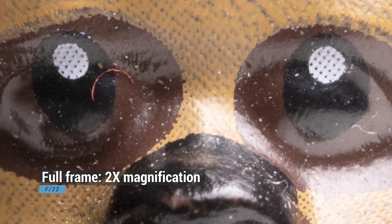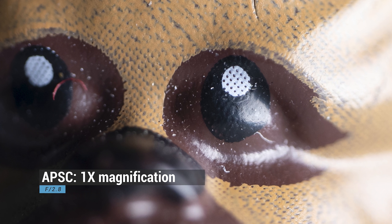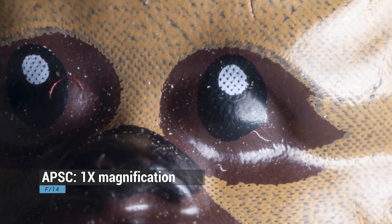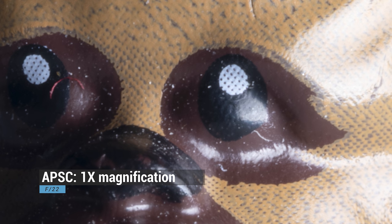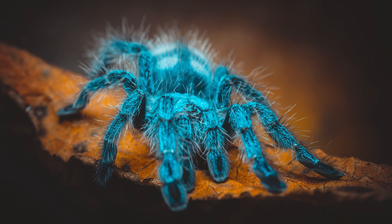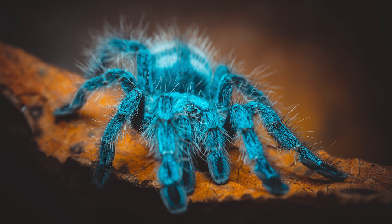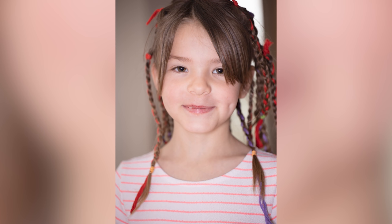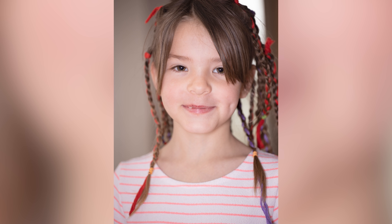Sharpness stays through to around f/10; after f/10 diffraction starts kicking in but is manageable up to f/18, after which diffraction makes everything out of focus. On an APS-C camera at 1:1 magnification, sharpness out the gate at f/2.8 is fantastic, improving at f/4 and remaining through to f/10. Above f/10 diffraction starts to kick in, manageable up to around f/14, but after f/14 on APS-C you're getting too much diffraction and images will be blurred. This is the same for 2x macro as well. When it comes to sharpness, the Laowa lens is sharper than the Canon.